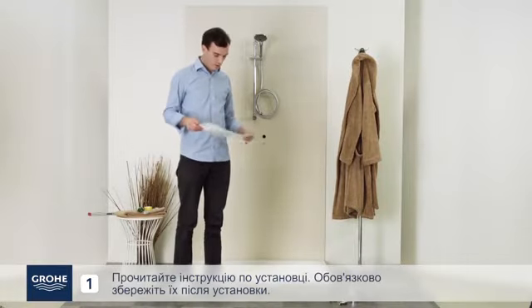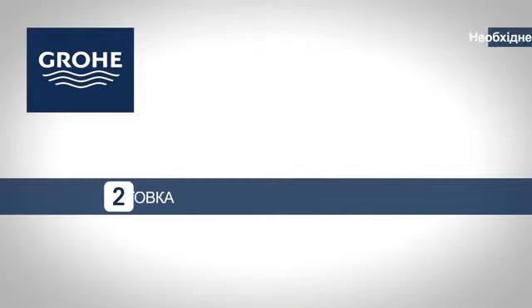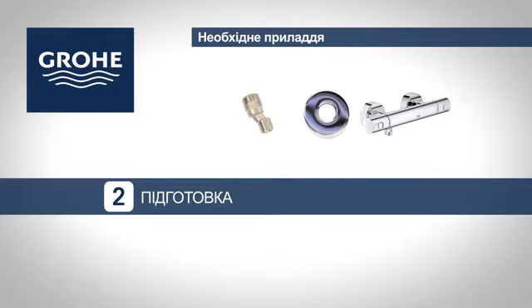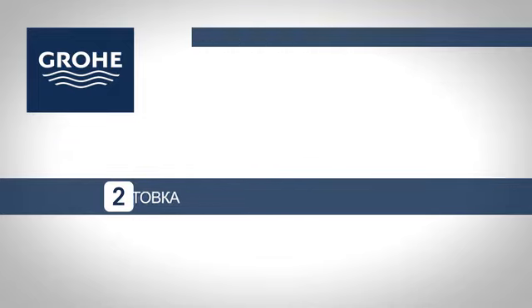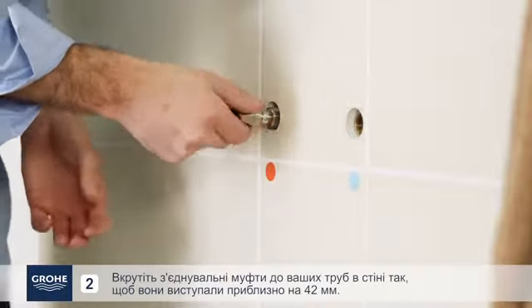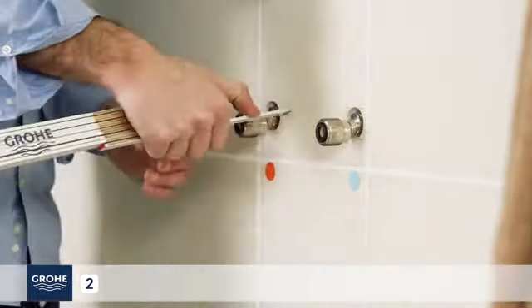Take out the installation instructions and be sure to store them after installation. Screw the S-Union connectors into your fittings in the wall so that they extend by about 42 mm.